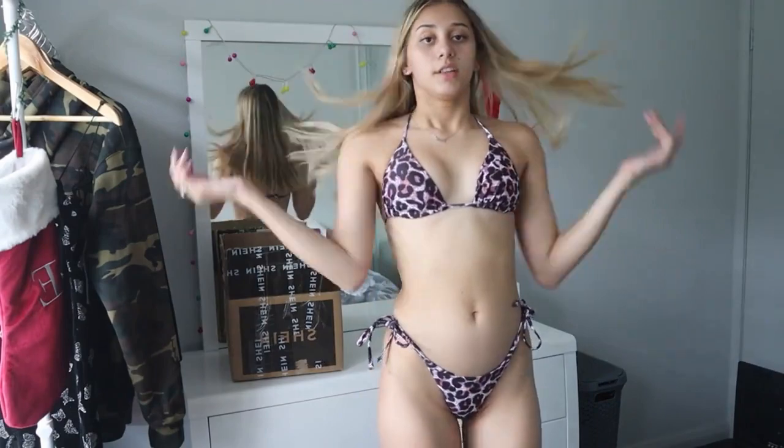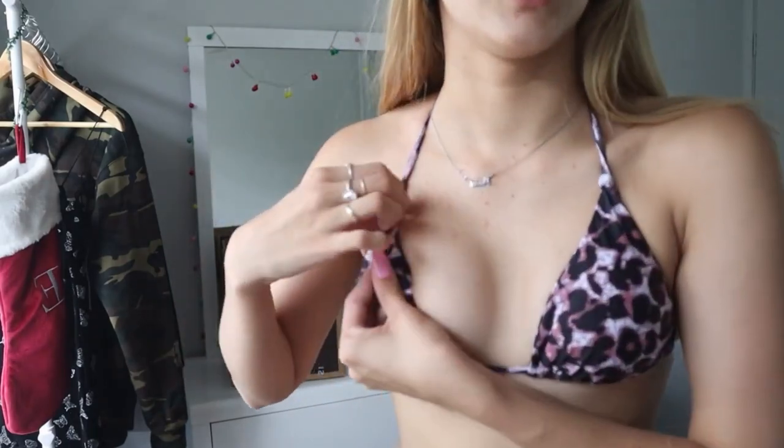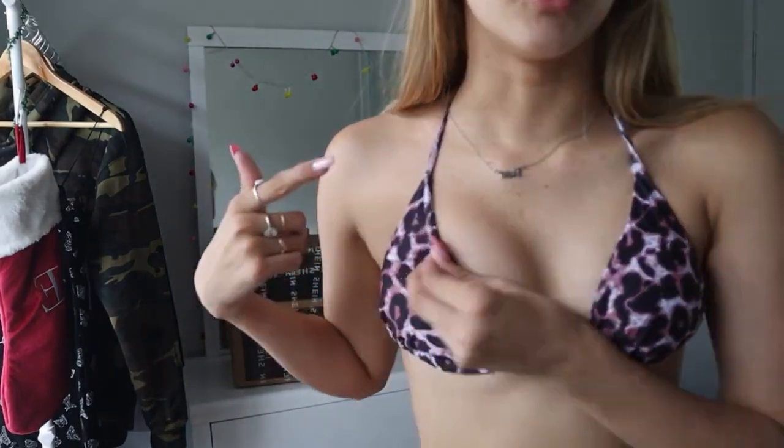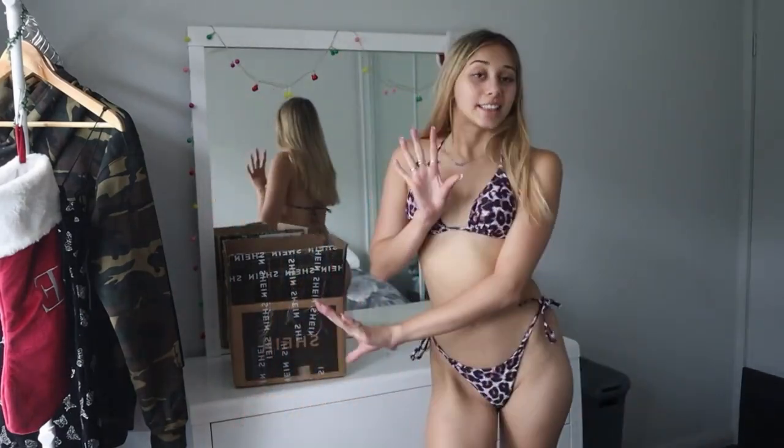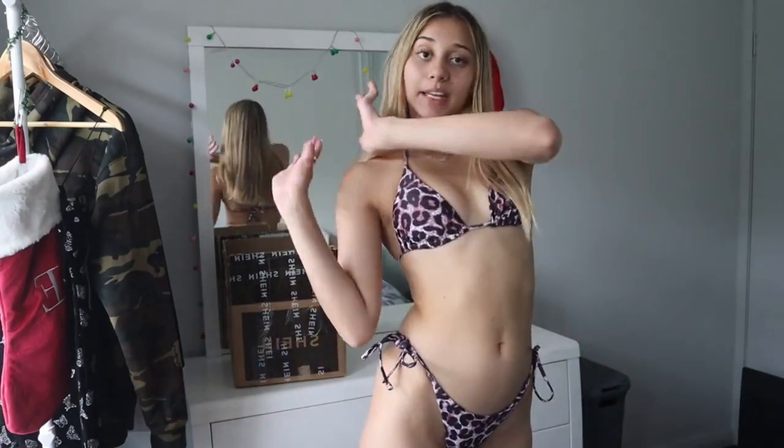I like bikinis either way — super cute, honestly love it, they fit amazingly. Quality, 10 out of 10. A way you can check if quality is really good — I'm just going to show you the top — if it has double lining of the exact same pattern, that's how you know it's good quality. Like, if it's the same pattern on the inside, then you know it's good quality and they've put a lot of work into it rather than just having a white lining. 10 out of 10. I love it so much and it looks identical to the picture. I can't wait to wear this to the beach. Let's get on into our next item.